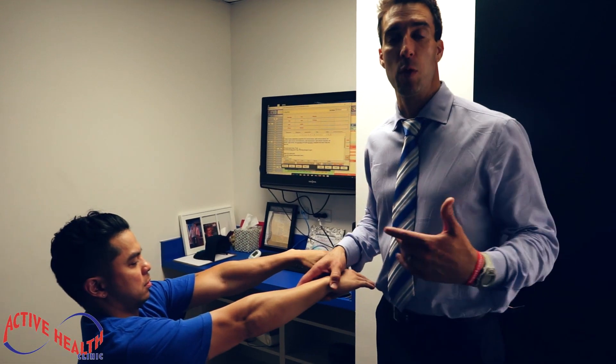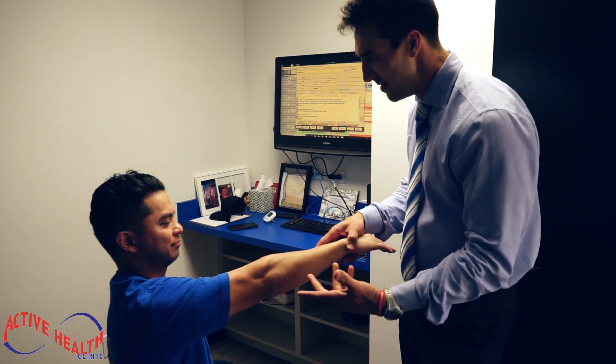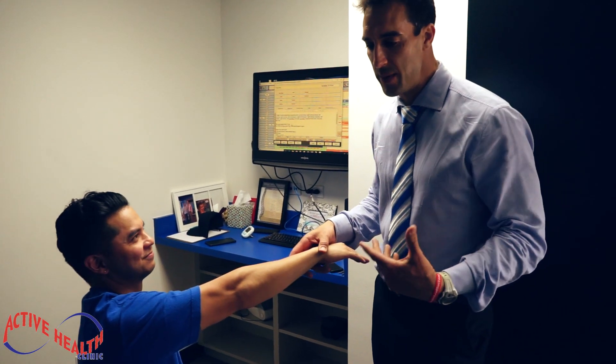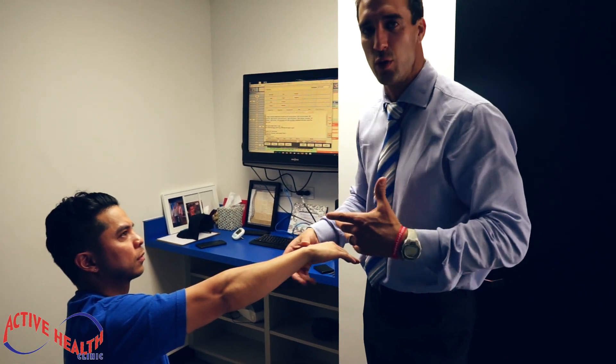I'm here with my man Freddie and we're rehabbing his shoulder. Freddie's a big dude, he works out a lot. When he came in he said his right shoulder's rolling forward more — this is actually really really common with guys, you might have heard other guys say the same thing. Shoulders rolling forward.